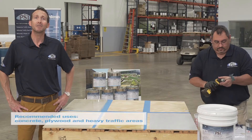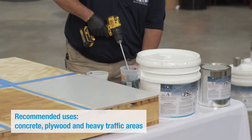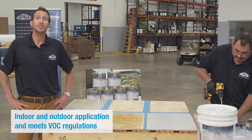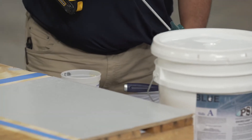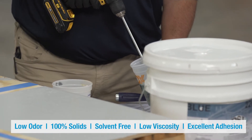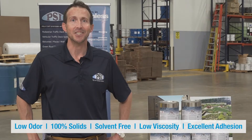The primer is recommended for use on concrete, plywood, and other heavy traffic areas. It's for use on indoor and/or outdoor. Its applications also meet all VOC regulations. The Primer No. 1 features are low odor, 100% solids, it's solvent free, very low viscosity, and has excellent adhesion.